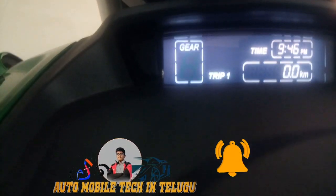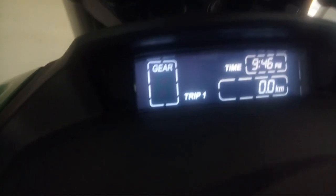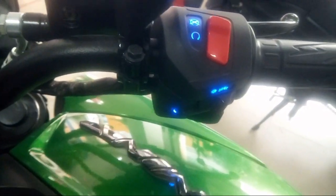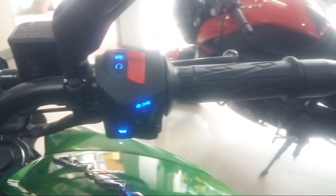The cluster also shows gear position and trip indicator. You can switch between Trip 1, Trip 2, and overall kilometre reading. There is also a blue color cluster display.